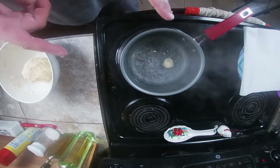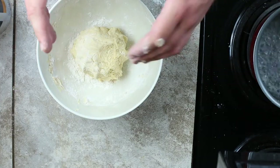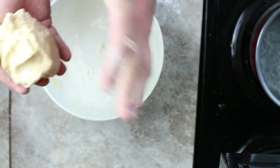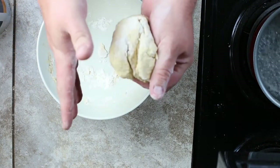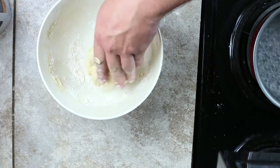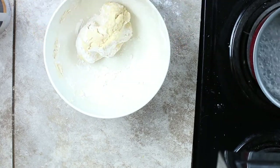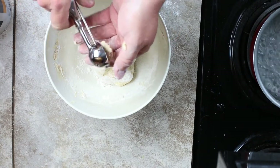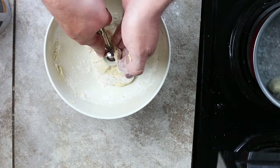I like to boil mine because if you take it straight like this out to the lake and put it on your hook — treble hook, whatever — odds are it's gonna fall off when you cast or after it's been sitting out there for a while. Boiling it really helps create a hard outer shell which in turn kind of cooks the dough bait and makes it a little more pliable. We'll just do this real quick.